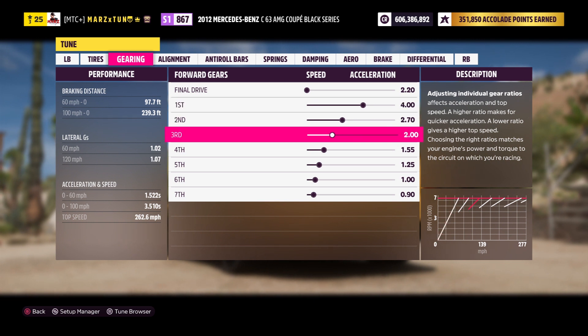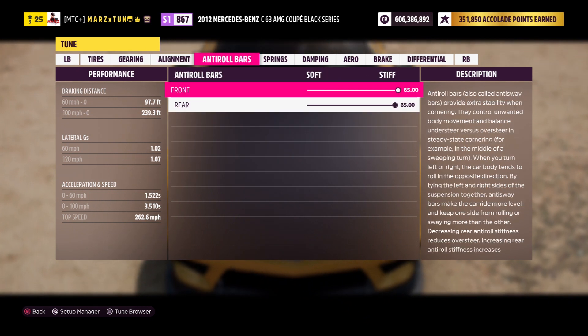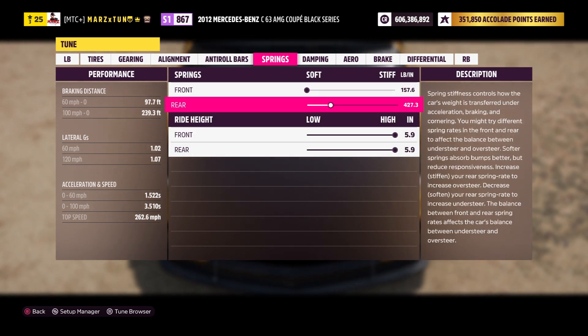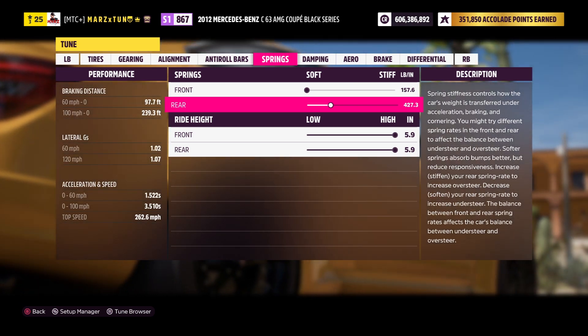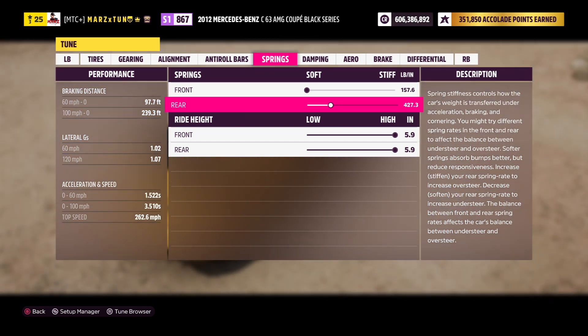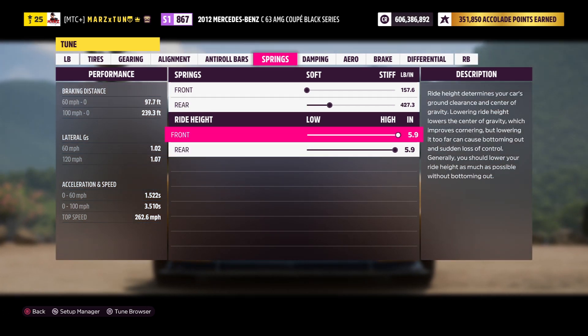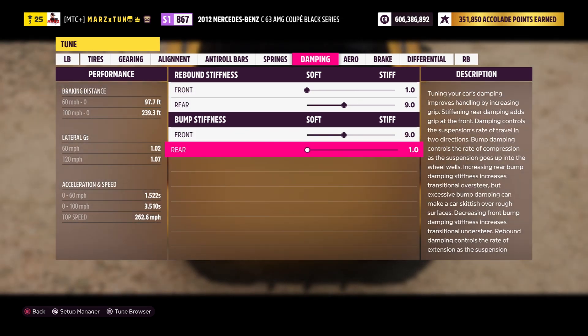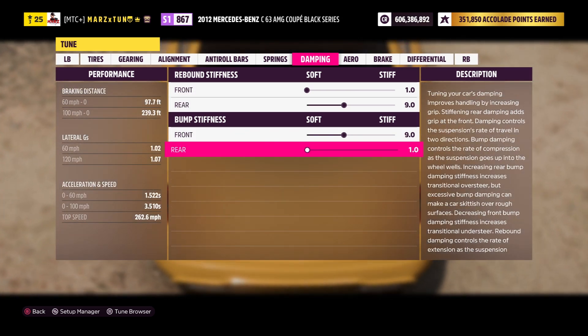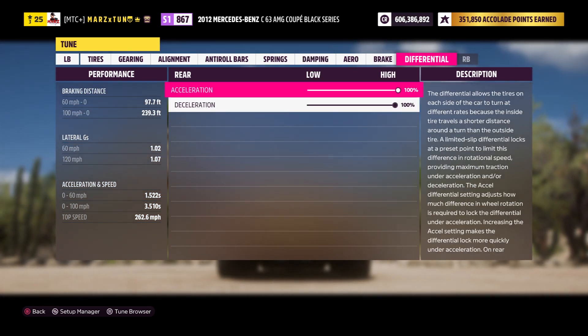Everything else is zeroed out. Springs are 765 front and 65 — soft in the front, stiff in the rear at 420. Doesn't have to be exactly that number, but 420 was pretty good. If it spins on you, go a little lower to make it softer so it can absorb the launch. Make sure to raise the car all the way up to 5.9. Then 1.99 and 1 — equal distribution for bump and rebound stiffness. Nothing with anti-roll, and 100 and 100 on the differentials — you want those opened up.